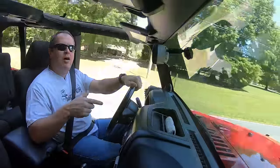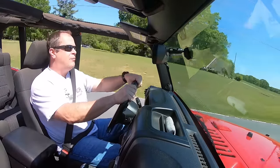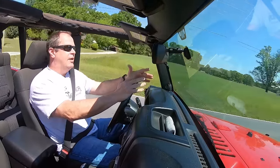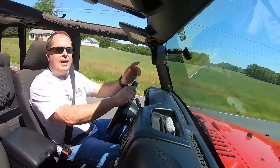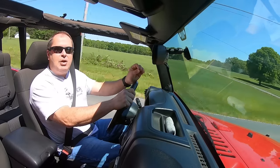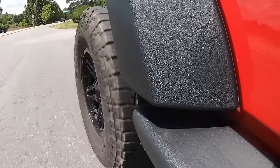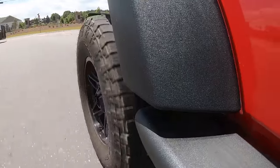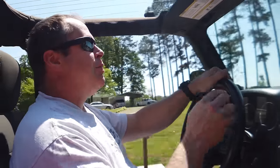This is my 2012 Jeep Wrangler — the only vehicle I have ever purchased new in my life, and I love it. I'm talking right up there with my wife and kids kind of love. But like most Jeep owners, I put a lift kit on it and some bigger tires — 35-inch tall, 12.5-inch wide tires. I love the look and the off-road ability, but there's a problem.